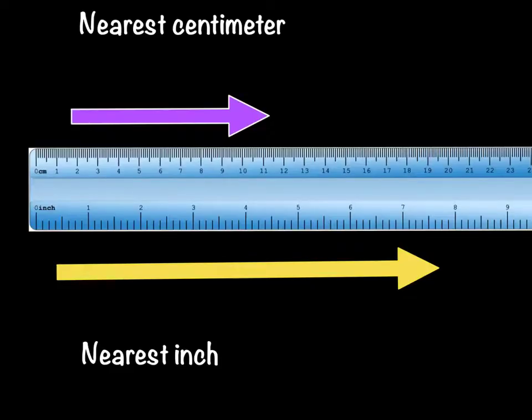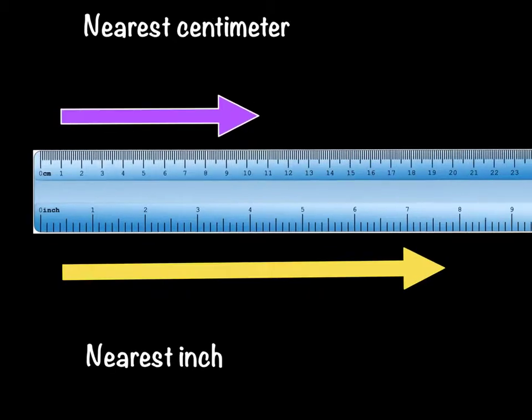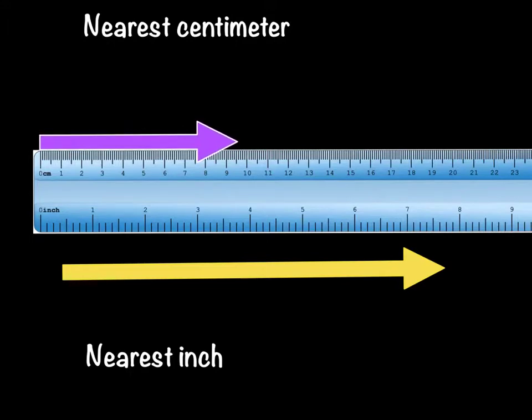Now let's try measuring a few items together. Up on the top, it says we're going to measure to the nearest centimeter. Here you see we have centimeters on our ruler, and I have a purple arrow here ready to measure. Remember, the first thing you need to do to measure this arrow correctly is get that arrow lined up on the zero of your ruler. So let's get this arrow where it needs to be — put the end of the purple arrow on the zero.